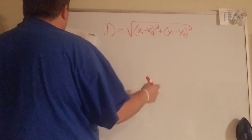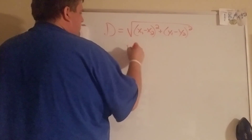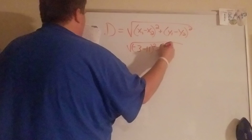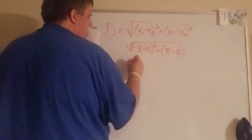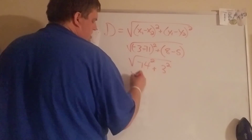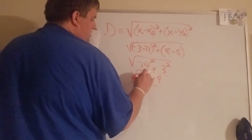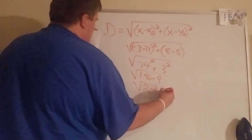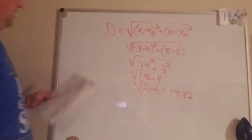Number eleven — find the distance between those points using the same formula. So (-3 minus 11) squared and (8 minus 5) squared gives us 14 squared and 3 squared, which is 196 plus 9, which is 205. Square root of 205 is approximately 14.32 — that's how far it is in number eleven.